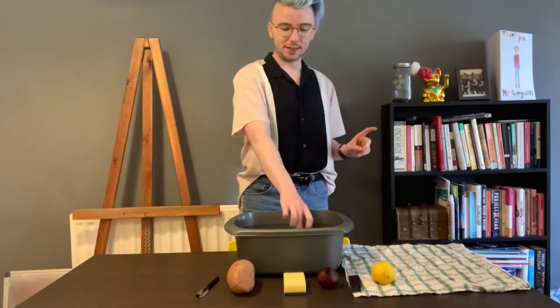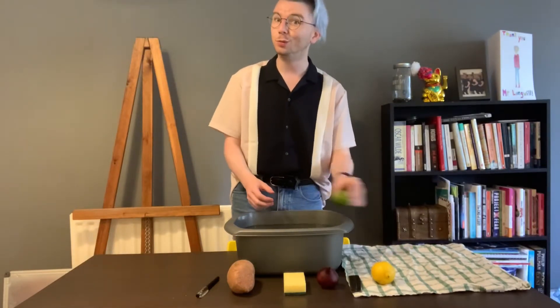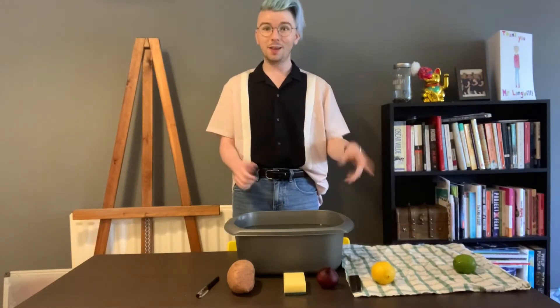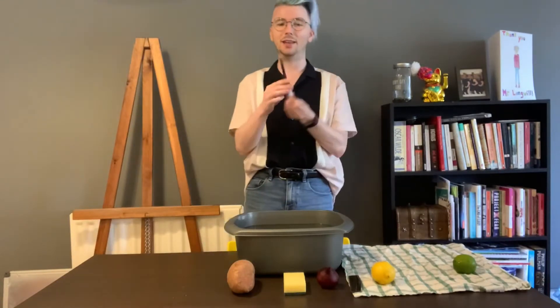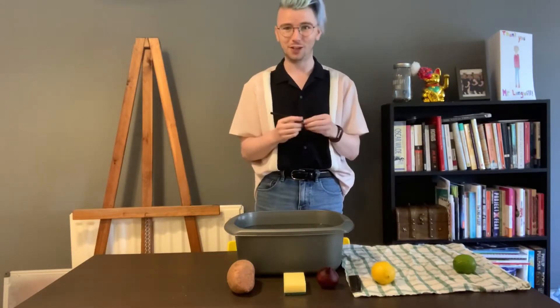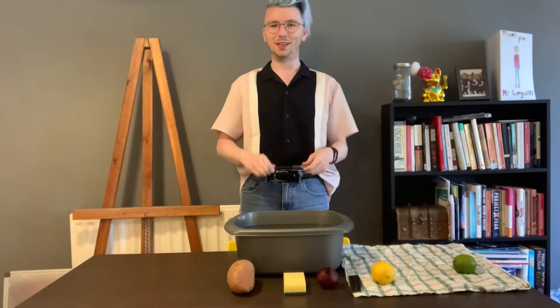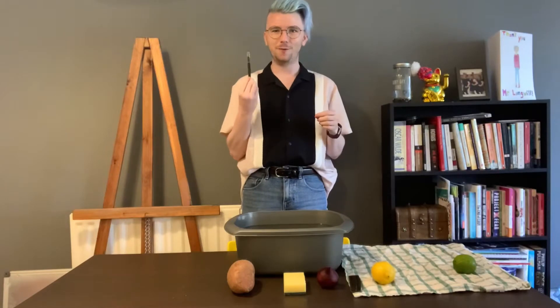Let's take our lime out. I've also put a towel to the side so that I don't completely soak my table. So our lime sinks. Now let's take a look at the second item: a pen. Pens are usually quite light, and this is a pen that's actually run out of ink, so I have no plans of using it in the future. So what are our guesses? Will it sink or will it float?